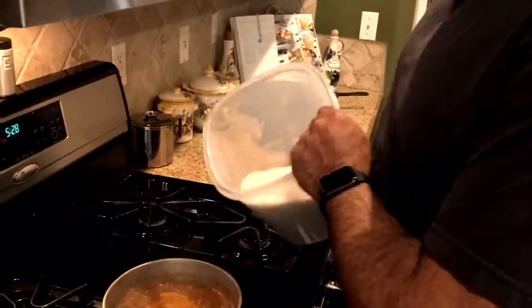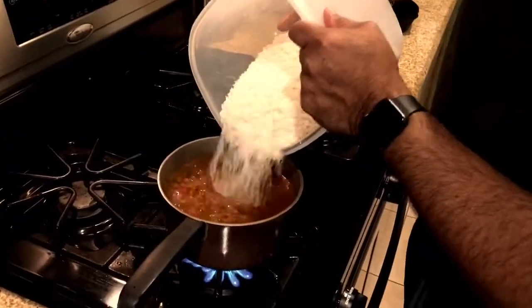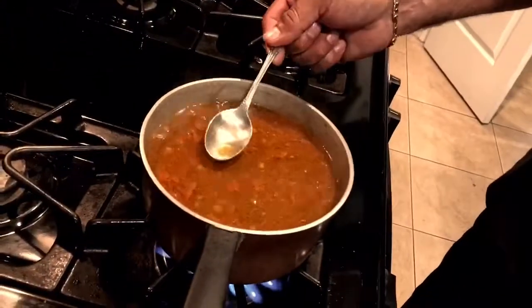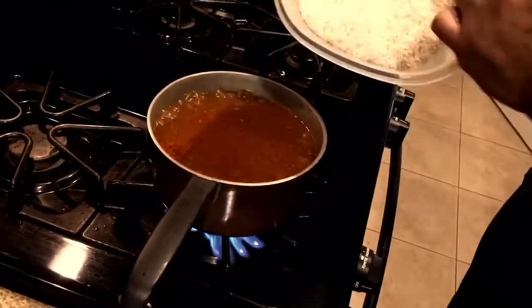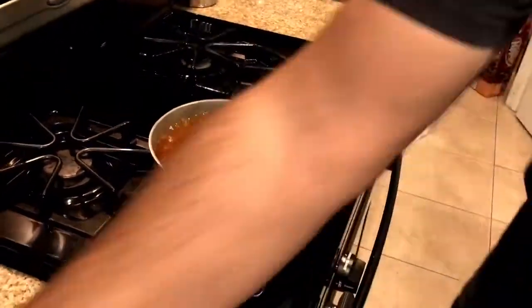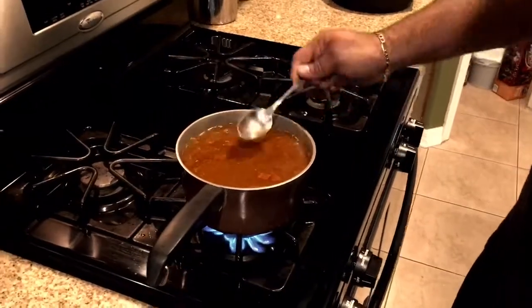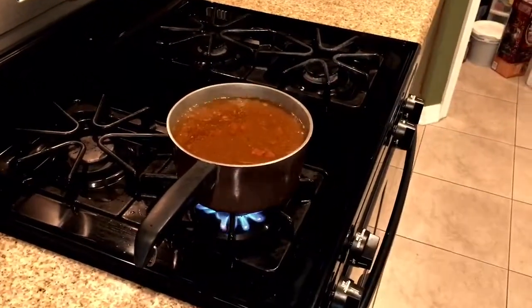Now take some plain white rice and place it into the mixture until it barely reaches the surface, just like that, and then mix it around. You're not going to need any measuring tools, because when my dad makes this recipe he just uses his eyes — he doesn't use any measuring tools.